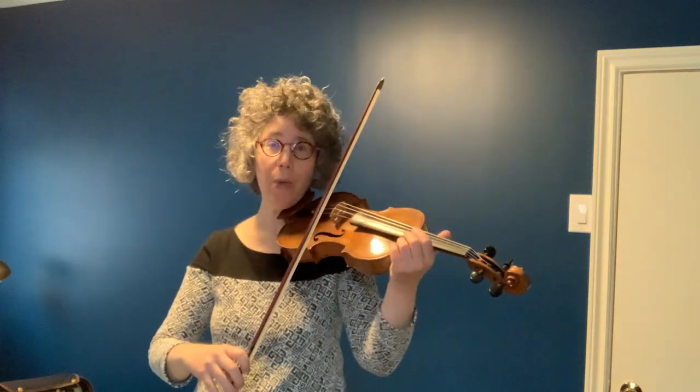This is as opposed to spiccato, which is a different off-the-string stroke, which I explained in another video where we draw off the bow. With sautier, we can't use our arm at all — just that.